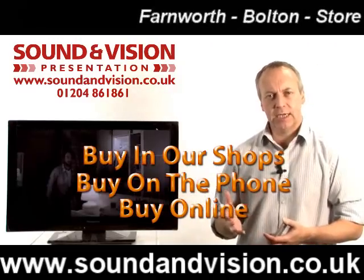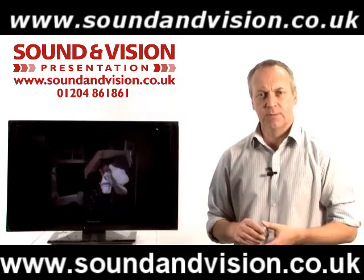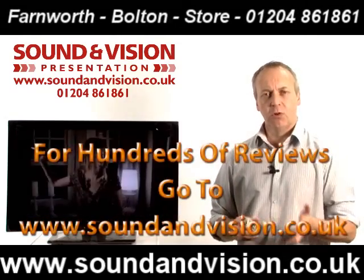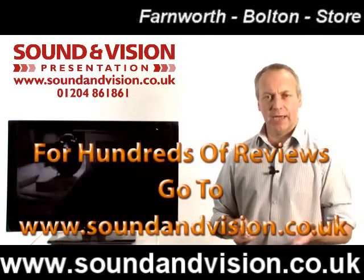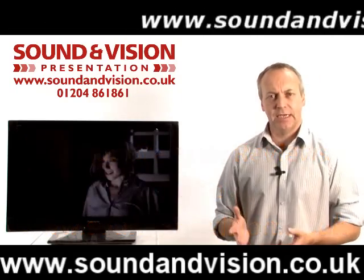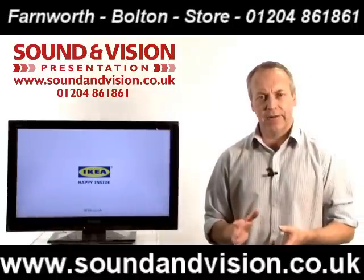They are also full HD — 720p, 1080i or 1080p resolution — and they've also got the latest HD tuners built into them. So no longer do you need satellite or cable to receive high definition. Even on this small screen size you can get BBC, ITV and Channel 4 in high definition from your standard TV aerial.